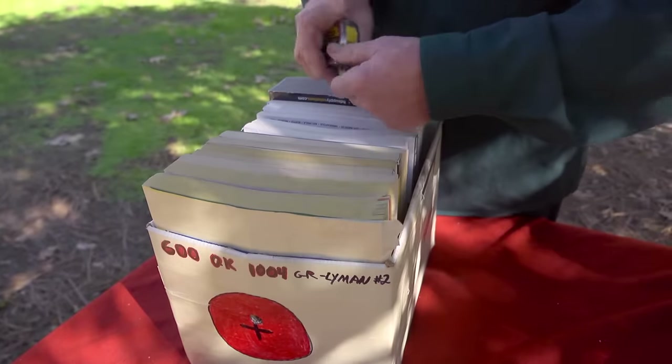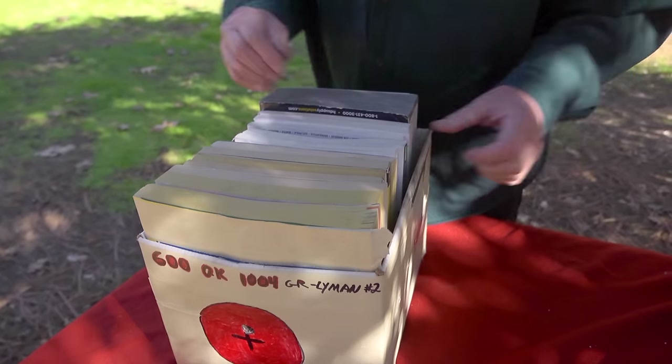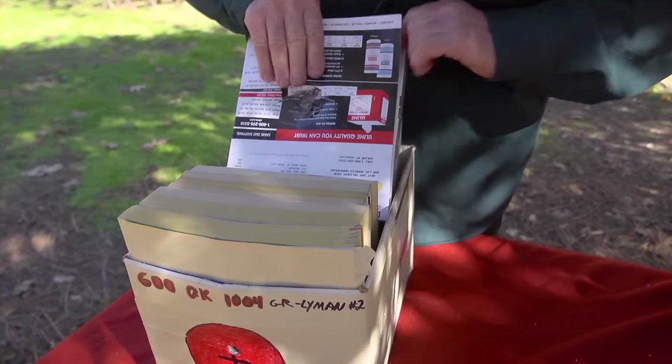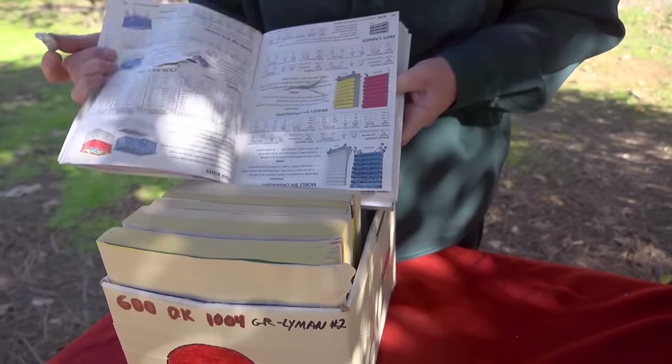Now let's see what the hard bullet did. It penetrated 9 inches, and here it is — Lyman number 2 alloy. Quite impressive; however, terminal performance seems to be identical.